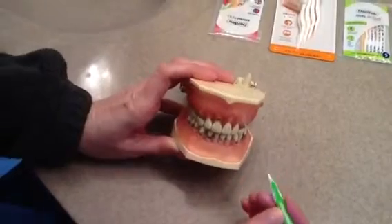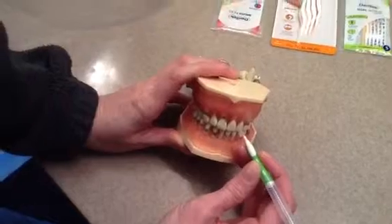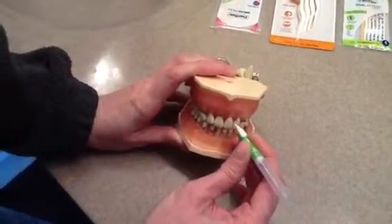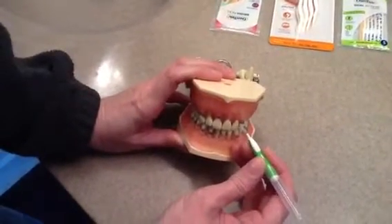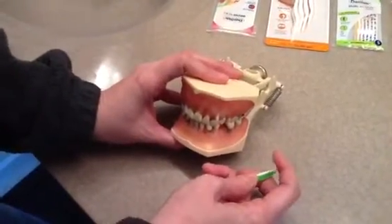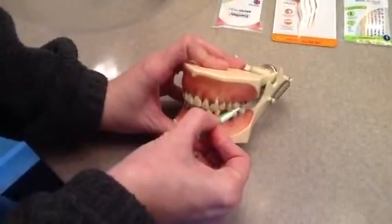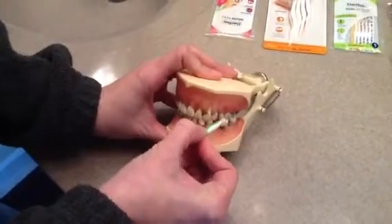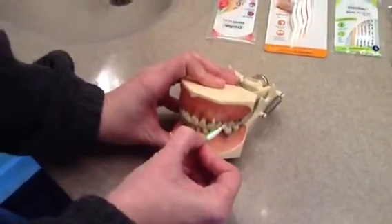In order to use the interproximal brush correctly, when using it for anterior surfaces of the teeth and the embrasure areas, you would want to bring the brush straight in and go in nice and gently. You never want to force the brush into the spaces because it can cause damage to the papilla. If you're using it for the posterior region of the mouth, you want to bend the brush at a 90-degree angle, angle it into the mouth, and gently use it where it goes in nice and easy without any kind of pressure.